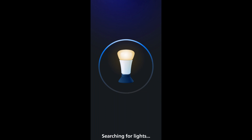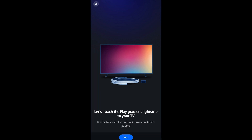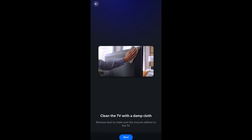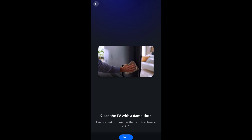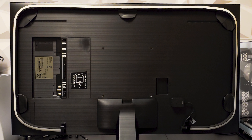It asks you to press the middle button to establish the connection to your phone, then create your home on the app. Then you can search for the gradient strip — make sure it's connected to power by then — and here it found it. You can give it a name and choose an icon. The next step says to ensure the back of your TV is dust-free for the mounts. If the strip is the same size as your TV, place them 5 to 10 centimeters away from the edge; otherwise, if your TV is smaller, move inward toward the center.